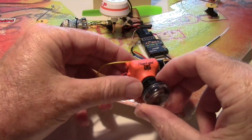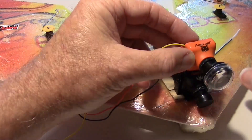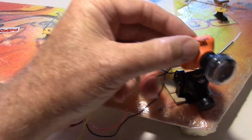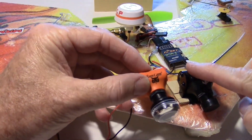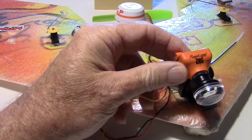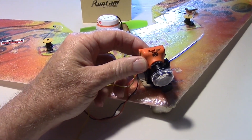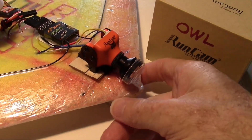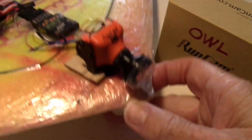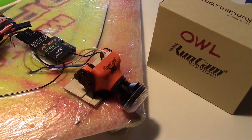Since this new version of the Owl basically has the same form factor as the RunCam Swift, I believe I can just take the RunCam Swift off and put the Owl on this wing and take it out after sunset for a test. There it is mounted on there — looks like it'll work. We'll just have to see; we're going to go for a flight.